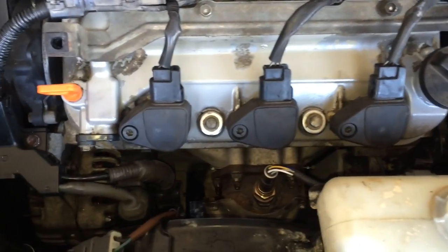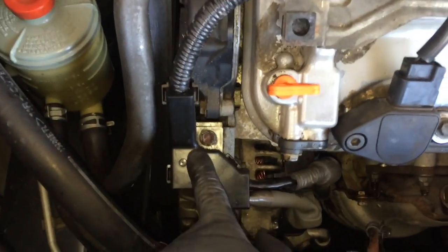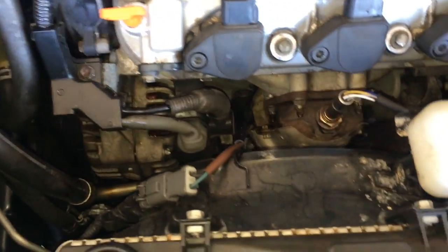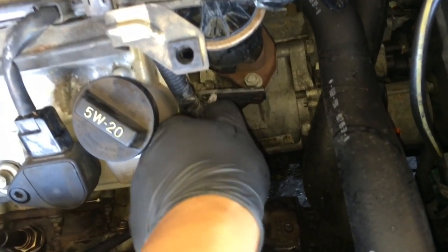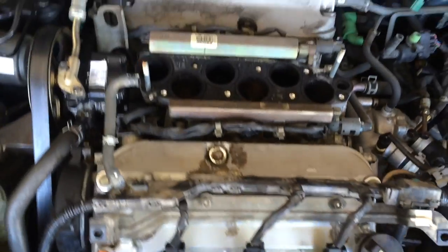Now put everything back on — coils, wire harness — make sure you put that 10 millimeter bolt back on here. Now put all these wires back in. Now move on to the back, and the front cover is done.